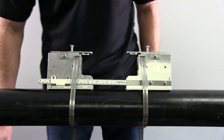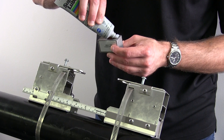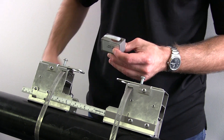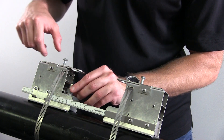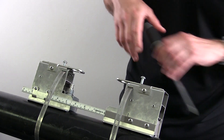Tighten both brackets firmly against the pipe once properly located. Apply a line of coupling gel along the bottom face of the transducer to ensure the ultrasonic sound waves properly travel into the pipe. Place the transducer into the bracket. Make sure the front of the transducer is in line with the front of the bracket and that the arrow is facing the other transducer.